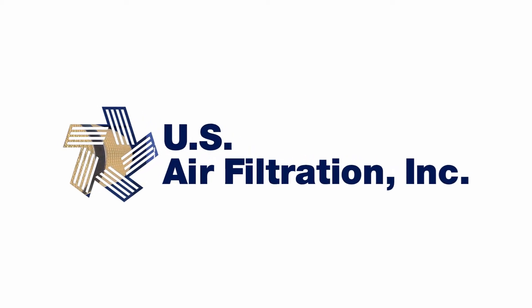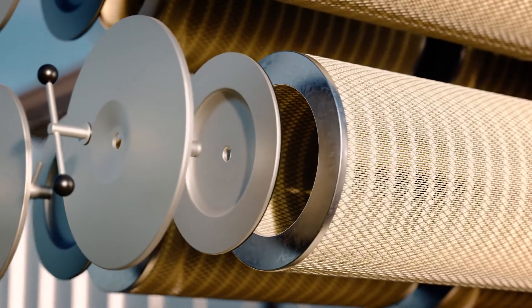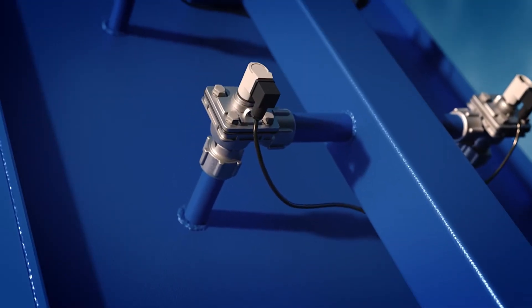The USAF CleanFlow Cartridge Dust Collector provides economical, reliable, and high-efficiency filtration in a compact size.